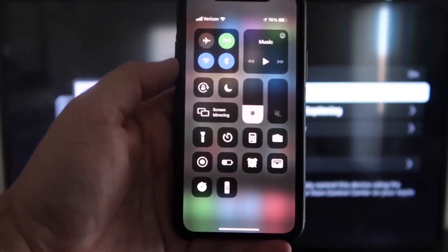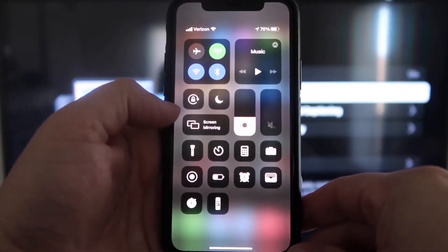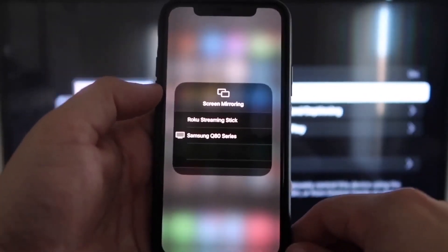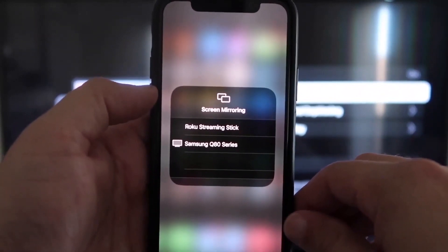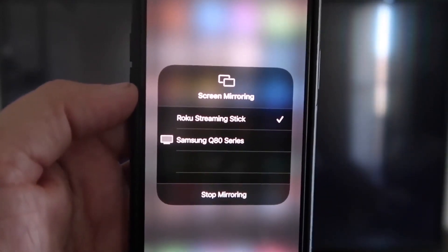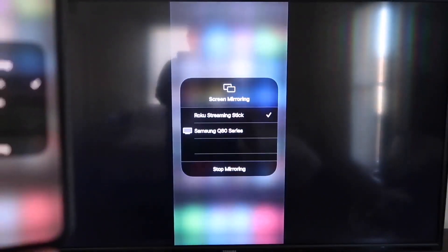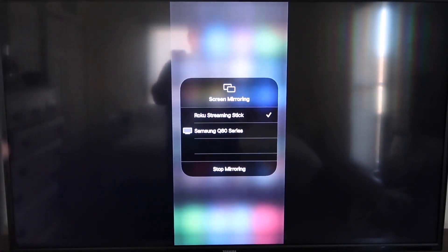Once you jump over to your iPhone, swipe down on the top right corner to bring up your menu icons, and right in the middle you'll see where it says Screen Mirroring. Tap on that. You'll see options pop up — tap on the Roku Streaming Stick at the top. It'll ask for a code. Once you type it in, you'll see a check mark next to Roku Streaming Stick on your iPhone, and on your TV you'll see it mirroring exactly what's on your iPhone. To stop mirroring, go down to Stop Mirroring.